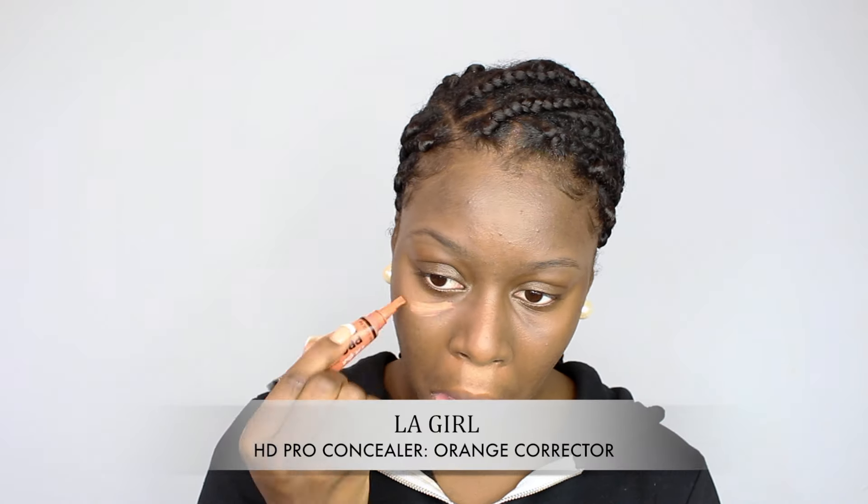After that I took my LA Girl Pro Concealer in orange and used that as a corrector. I put that under my eyes, around my mouth, and on a little pimple that I had. This corrector basically covers up any of my dark circles and all my imperfections on my face that I don't want peeking through my makeup. You just want to blend that out nice, smoothly, and evenly.